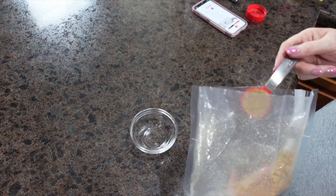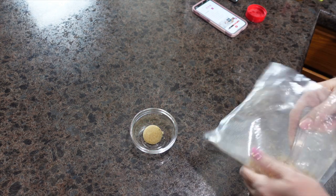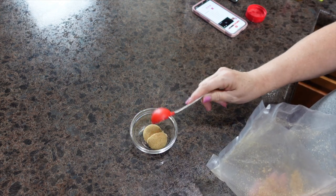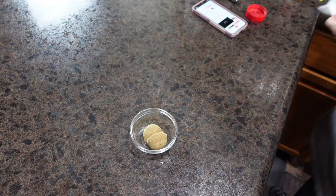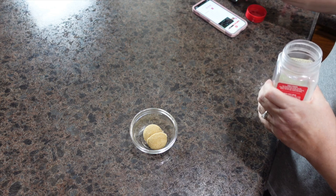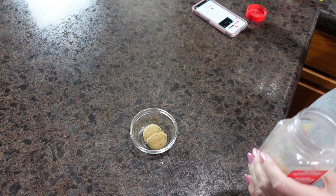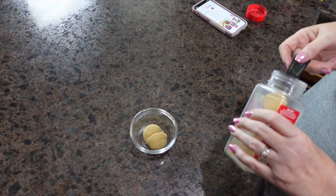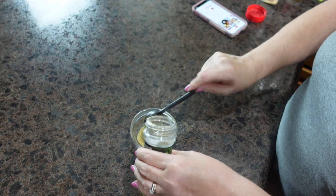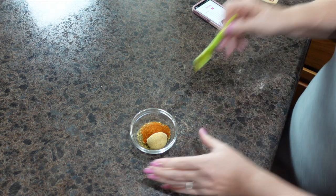Tonight for dinner we are having air fryer salmon and air fryer asparagus. I'm starting with the rub that is going to go on our salmon. I have some brown sugar, then I'm going to add in some garlic powder, some Italian seasoning, and some paprika, and I'm going to give this a good mix.